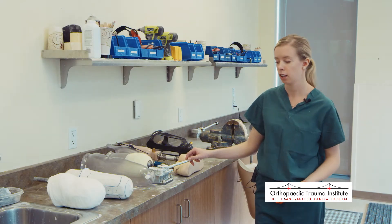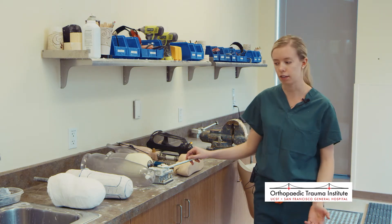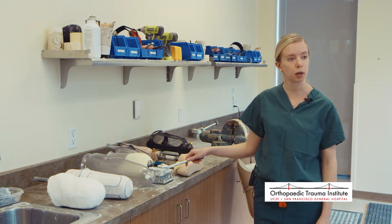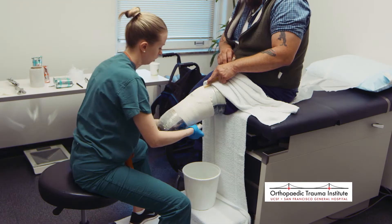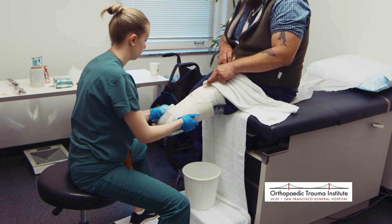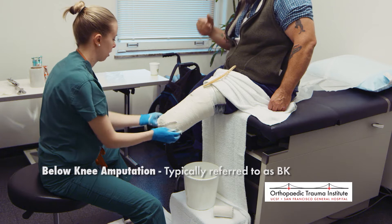In order to make a prosthesis, we have to first copy the leg or arm that's left — the residual limb, we call it. The process involves going through a casting: we use plaster, wrap it, and capture the shape of someone's leg. This is a cast of a below-knee amputee — this is what a cast looks like.